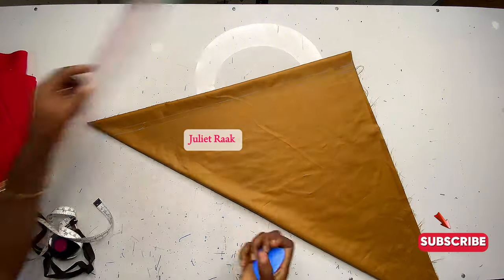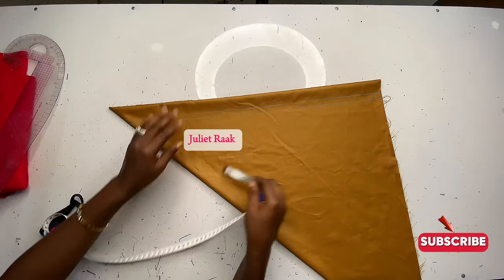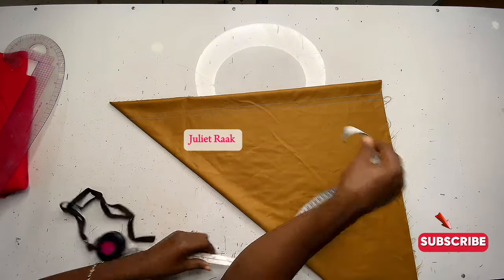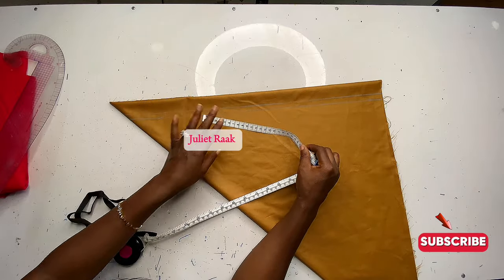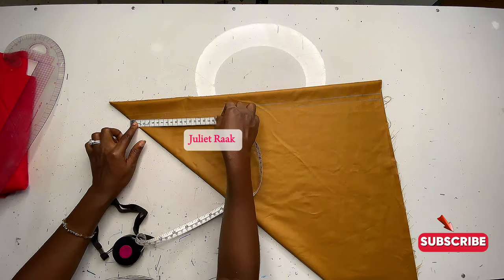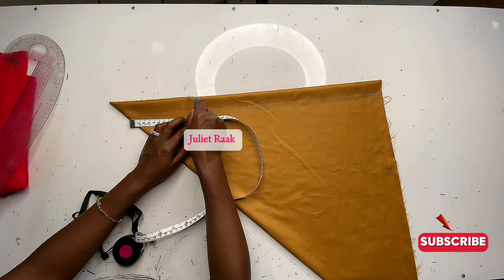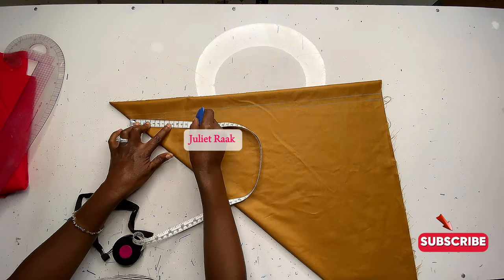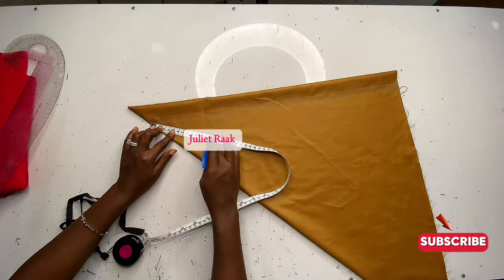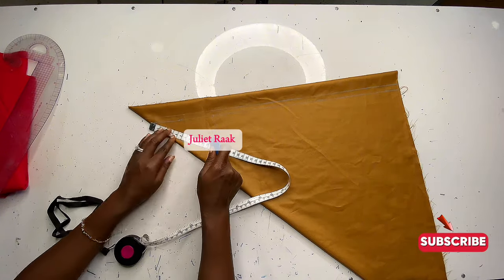For the waistline, we are going to use our hip circumference as the hip line and also as the waistline. Divide your hip circumference by three — whatever number that gives you, use that as the circumference of your waist. Place your tape at that position and mark it around. Repeat this line: from the tip of the tape, mark the number you got when you divided your hip circumference by three.